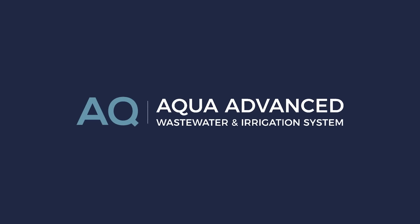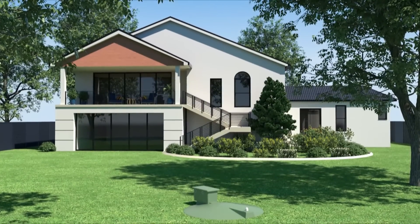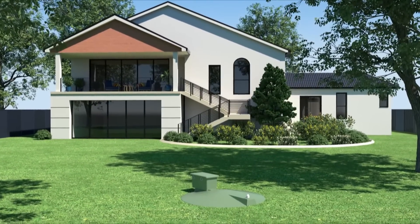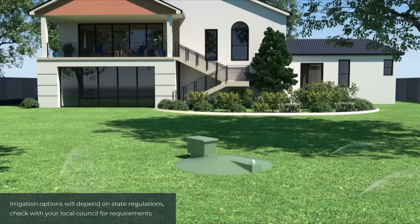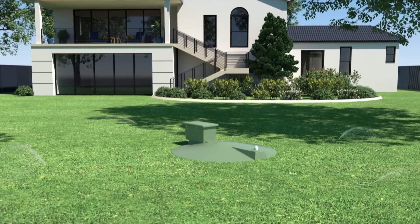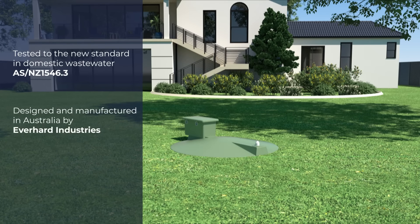The Aqua Advanced Wastewater and Irrigation System is the latest environmentally friendly solution to collecting, treating and recycling household wastewater, making it safe to use on your lawn and garden. Aqua Advanced has been tested to the newest and highest standards in domestic wastewater, designed and manufactured in Australia by Everhard Industries, the trusted brand in domestic wastewater.